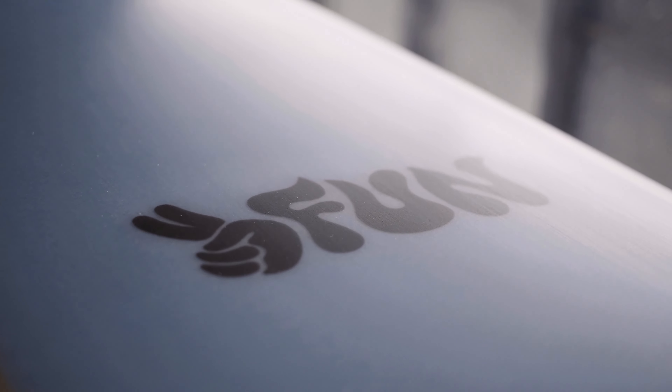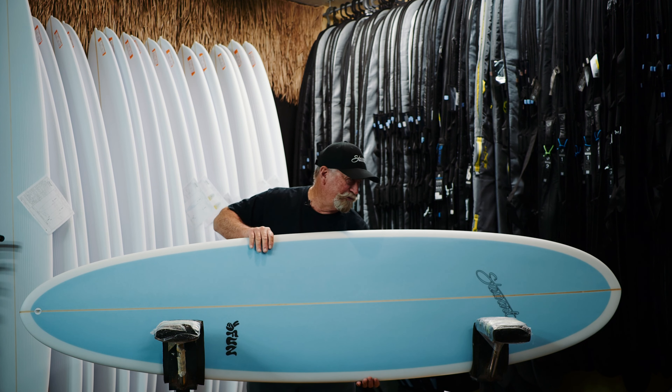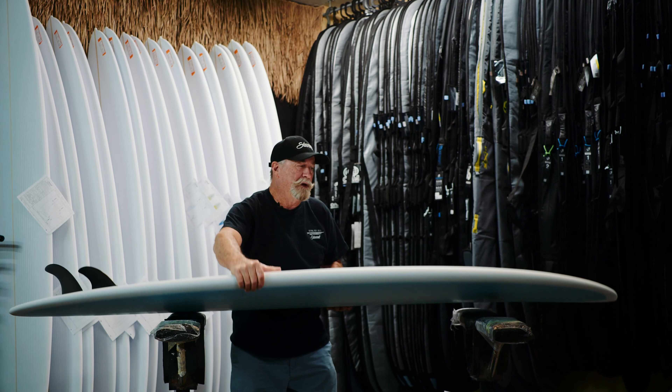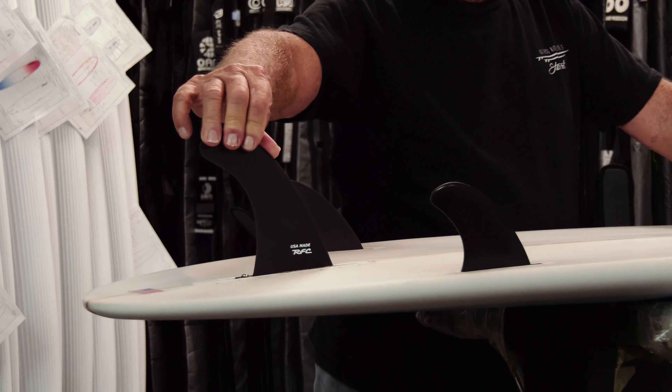The logo on this board is really cool. If you look at this — Too Fun. That's what it is, the Too Fun. Let me show you some of the options here on the board. First of all, we produce it with a three-fin setup.